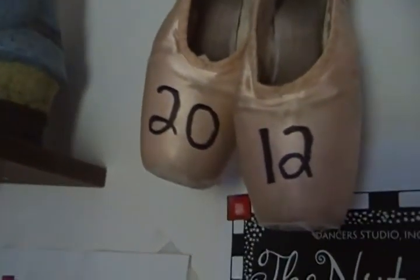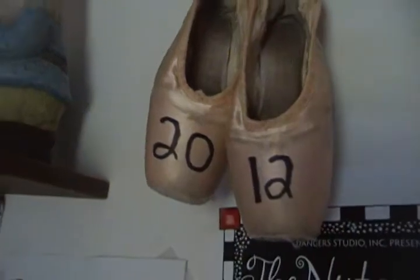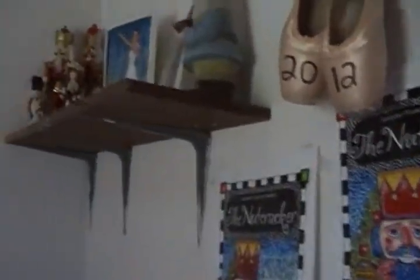I put my 2012 shoes up there — looks nice, alright? I like it. And there's all my other dance stuff. Tomorrow's my dad's birthday! I'm not saying how old he is.